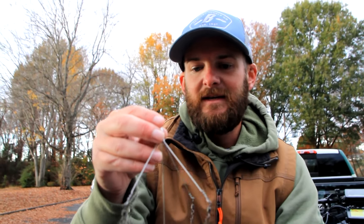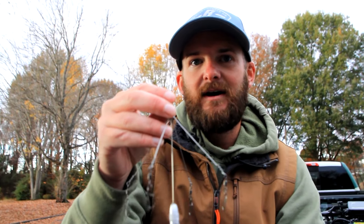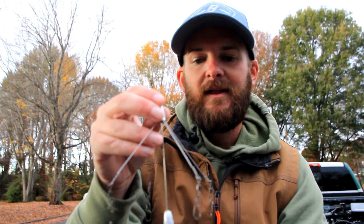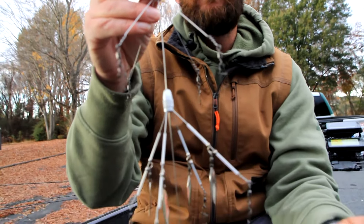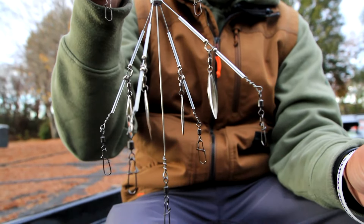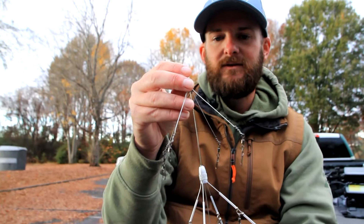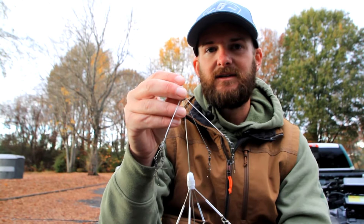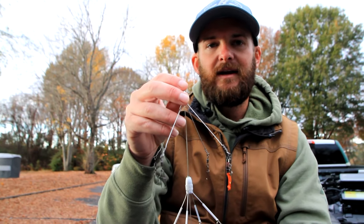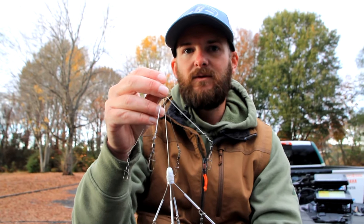That helps a lot. For the rod, I throw a 7'6. The Hunter Shryok medium heavy flipping stick is absolutely perfect for the Blades of Glory here. And for the reel, I like to throw a 5.4:1 gear ratio reel. I usually use the Abu Garcia Revo Beast. That's so I can control the speed and what depth I'm fishing. I'll throw this one shallow too around docks in less than three feet of water. That way I can control the speed with that 5.4:1 — I can get it out there over brush piles over 30 feet of water, or I can go up to the bank and fish it in two and three feet of water.